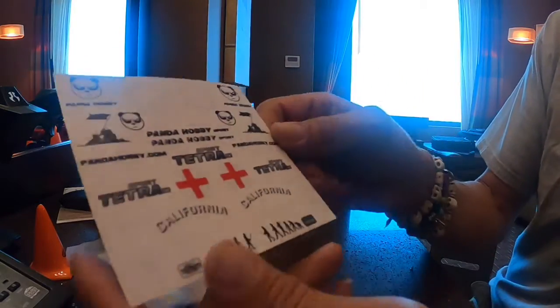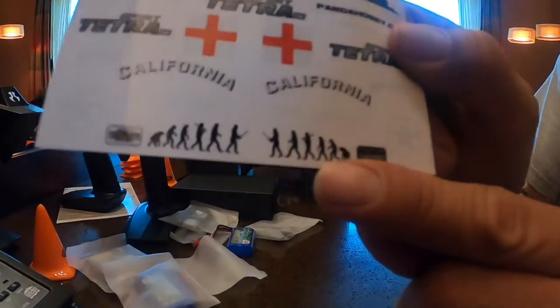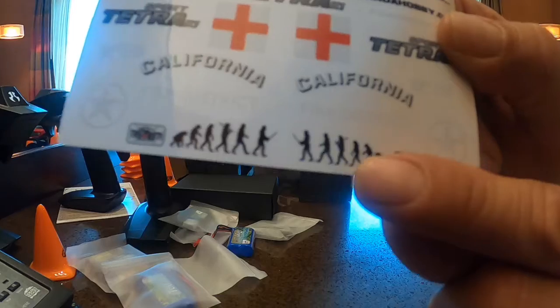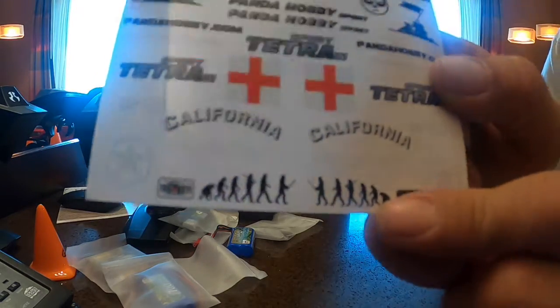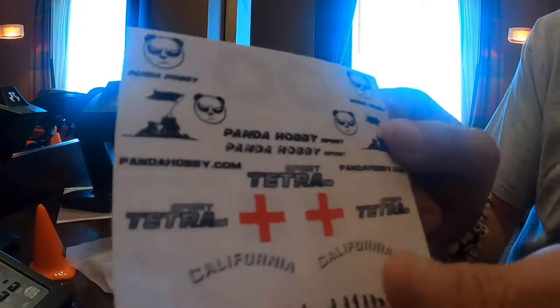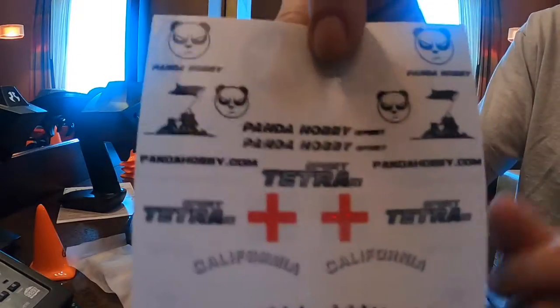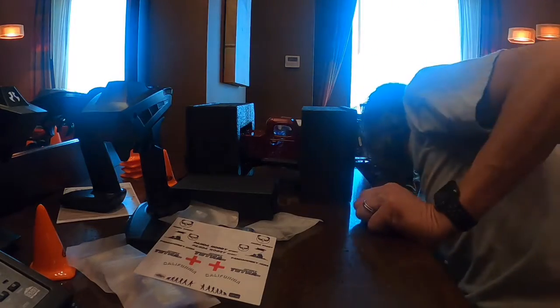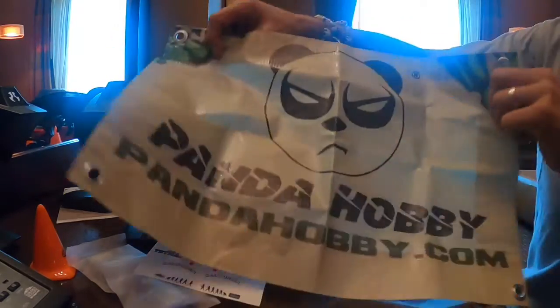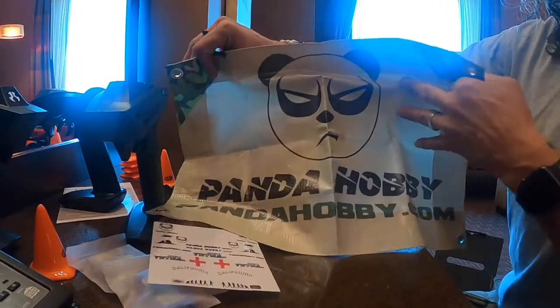Little pissed off panda on the back — I like it. Look at that, that one's going to be good too. The evolution of humanity — I like that. It's a California sticker. This is a nice little sticker thing. Thank you again, Panda Hobby, man. I'm really impressed with this.